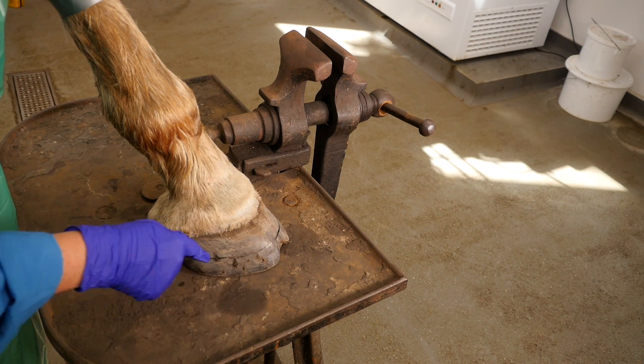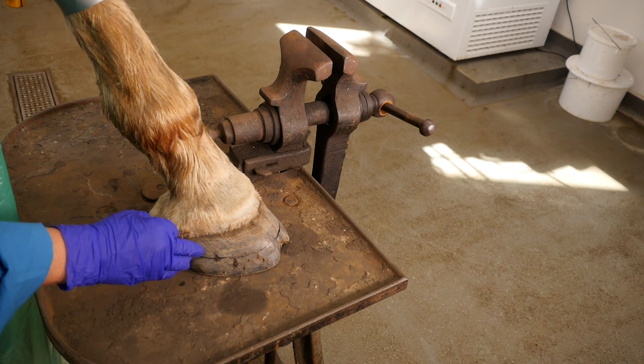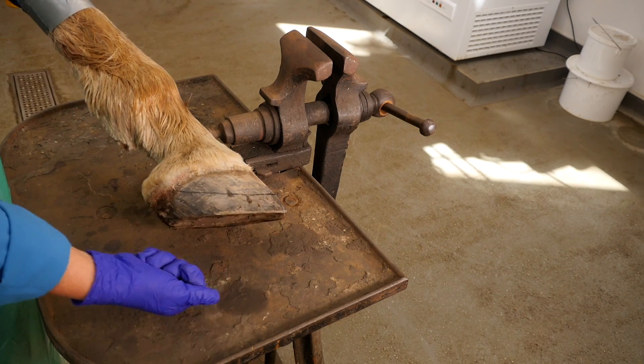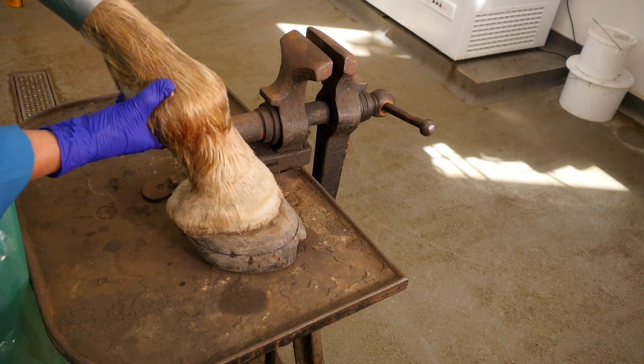What I've done is drawn a line and that's just going to be my score line. I'm going to dremel so then I can pull off the sole in one go and have all the detail at the back of the foot.